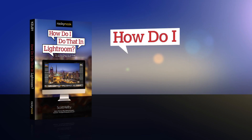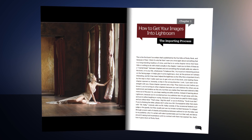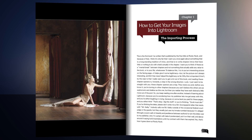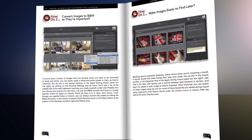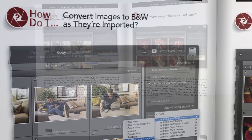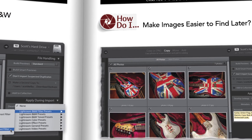Hi everybody, Scott Kelby here, and I want to tell you about my brand new book, How Do I Do That in Lightroom? When you're past the beginner stage of Lightroom and sometimes you just need to do a particular thing, but you need to know it right now — that's what this book is all about. You turn to the page, boom, it tells you exactly how to do that one thing that you want to do and you're done.